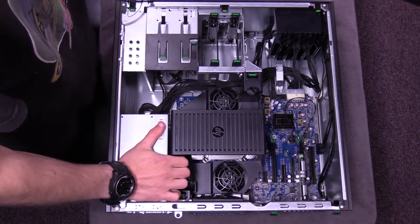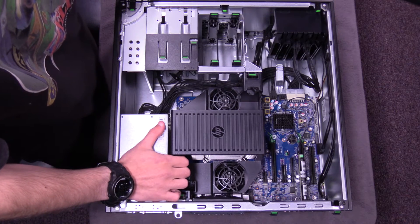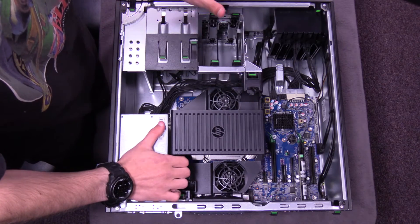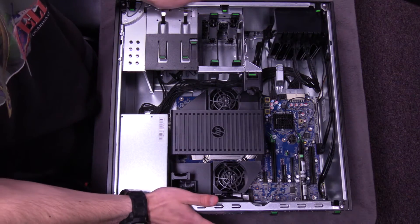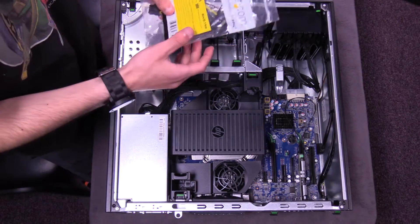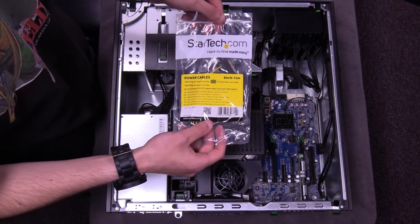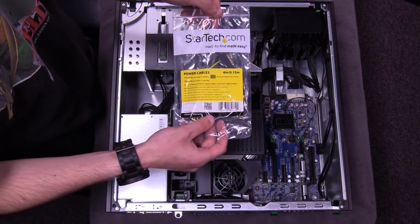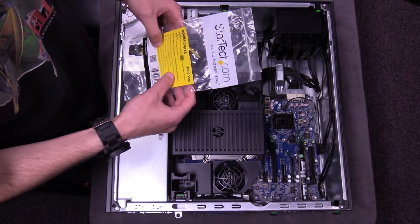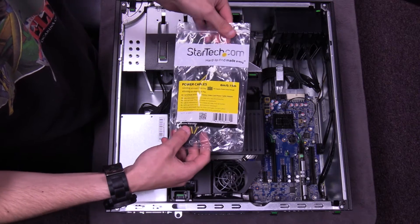If your computer was previously on, make sure to hold the power button on the front of the case for at least five to ten seconds, or if the motherboard has a light on it, make sure it is off. Now, when it comes to installing the graphics card, you're going to need a SATA power to PCI Express eight-pin female connector, because this computer did not have the correct amount of pins or the right power supply connectors for the graphics card.